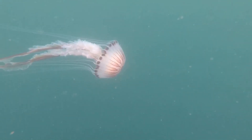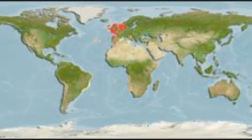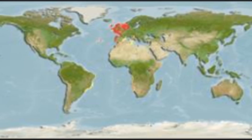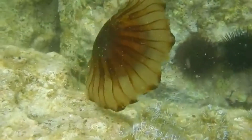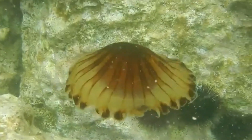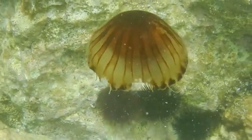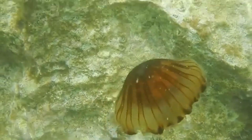The compass jellyfish is a common jellyfish species that inhabits the temperate coastal waters of the northeastern Atlantic Ocean, including the Mediterranean Sea and the North Sea. In the past, compass jellyfish were also recorded in the southeastern Atlantic, but this was caused by confusion with close relatives.